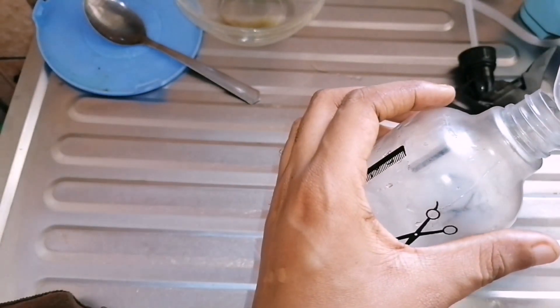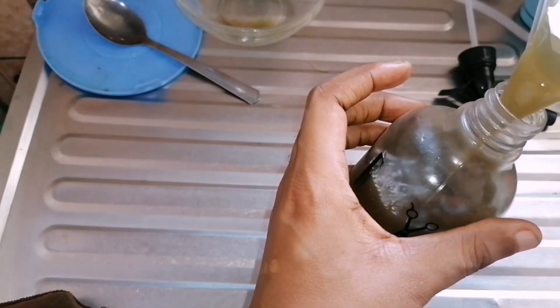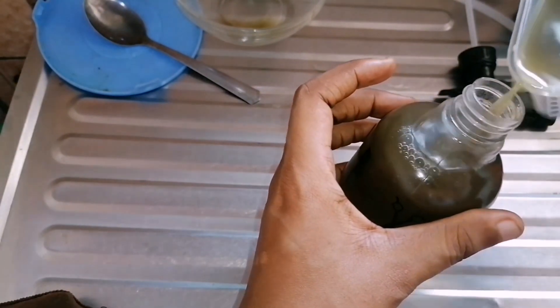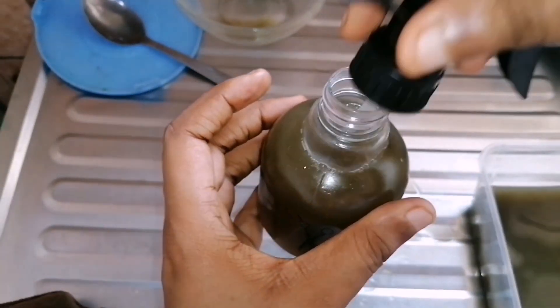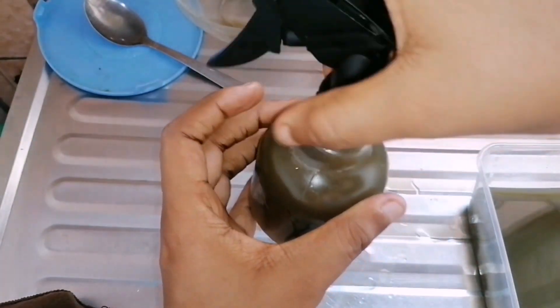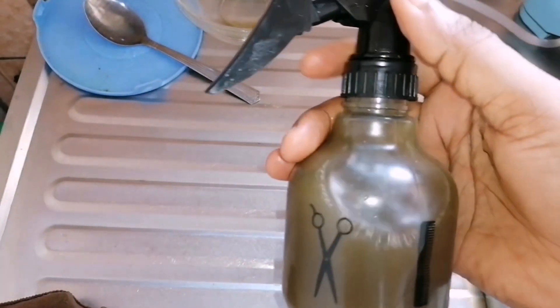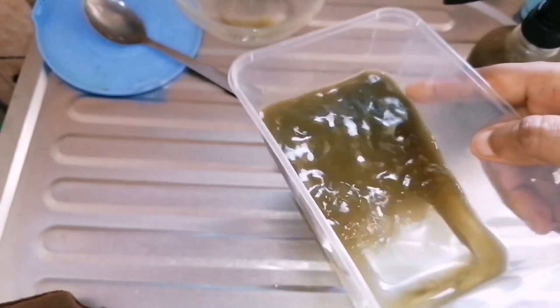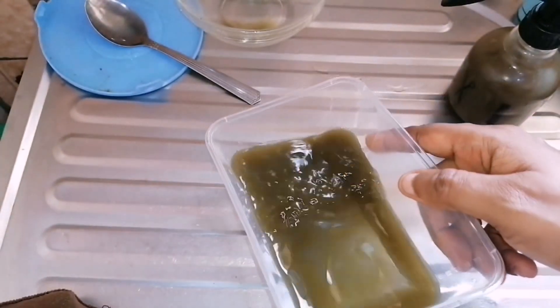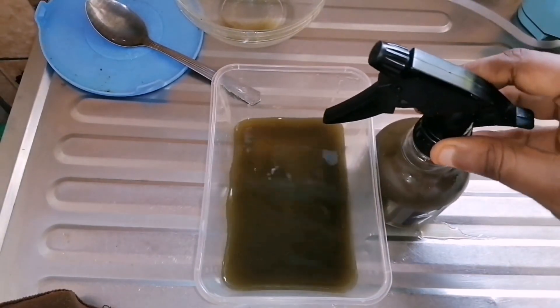If you don't want to leave it in, you can just pour it on your hair and rinse it out with water after a while. This is me transferring it to my spray bottle — it is ready to be used. You can use it with any oil: mint oil, Jamaican black castor oil, coconut oil — any oil that works for you. Thank you so much for watching. If you watched up to this point, please give it a like, subscribe, and God bless you all!